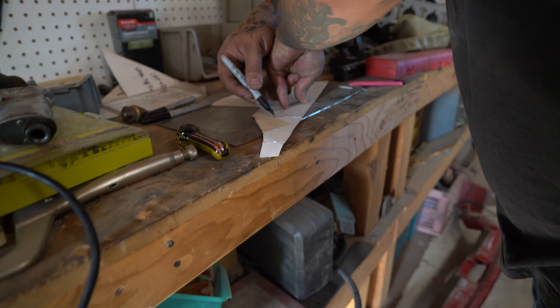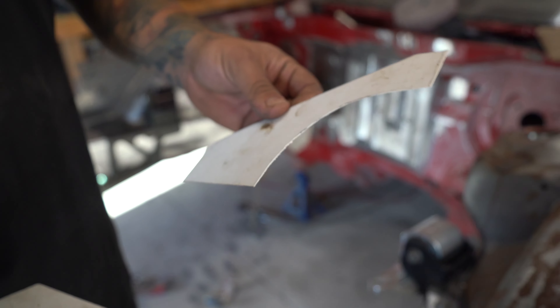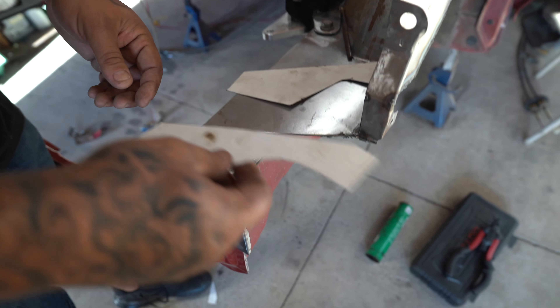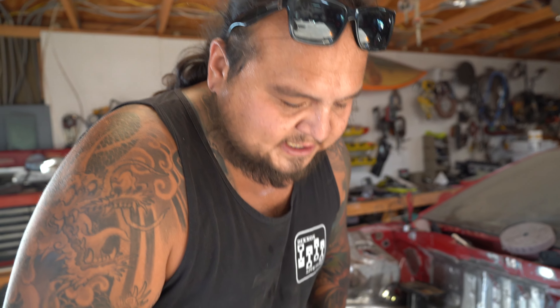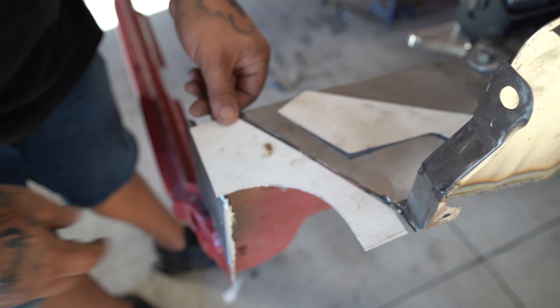I made two patterns real quick. This one is how OEM was originally on the core support, and this is the new idea — just a little radius there. The OEM version looks okay, cleaner than what was on there before. But I'm thinking: instead of doing OEM, just do this radius and have it go over the edge like that. I like this one better. Plus on that side I'm going to have the TSR battery tray mounted, so this leaves a little room to tighten the post down. Going with this one — I'll get two pieces of metal traced and cut, trimmed to fit perfectly, then get them tacked in place.